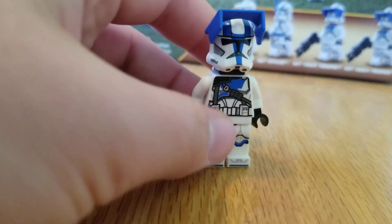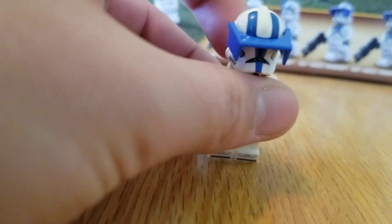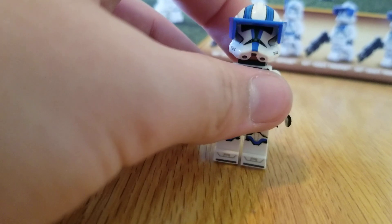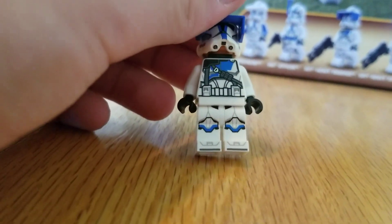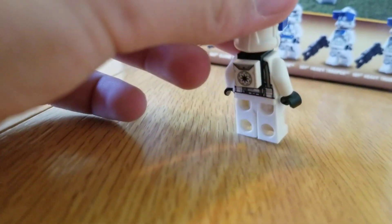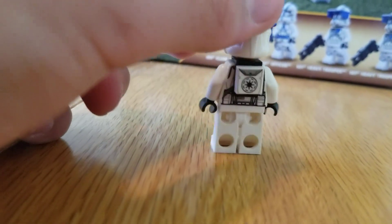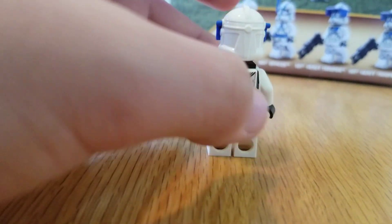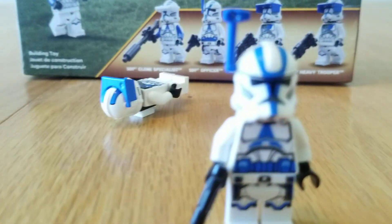You actually get a couple of these — there's two of them. Got that print on the head, comes with these visors. I like the straps on the torso there. Then on the back it has the printed — or rather the tile there with the backpack printed on it. Pretty cool.